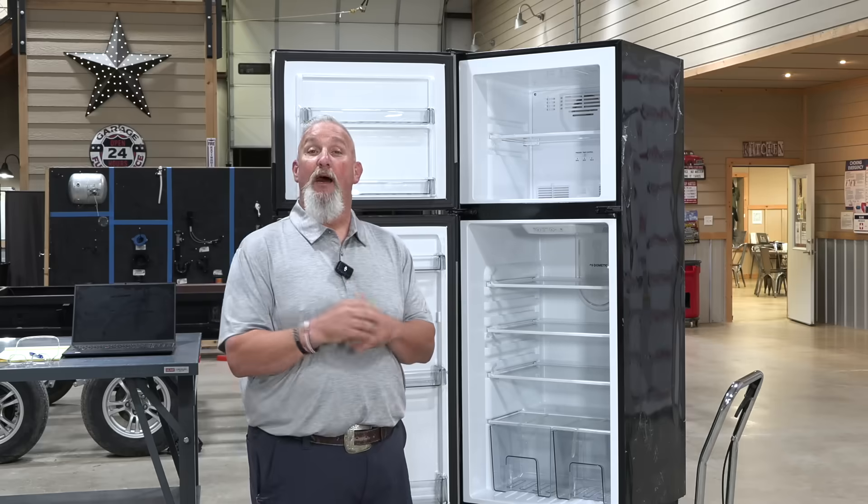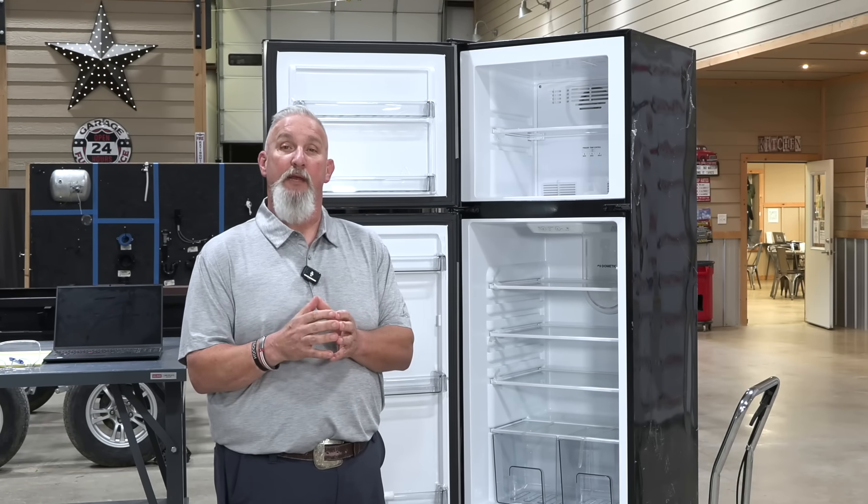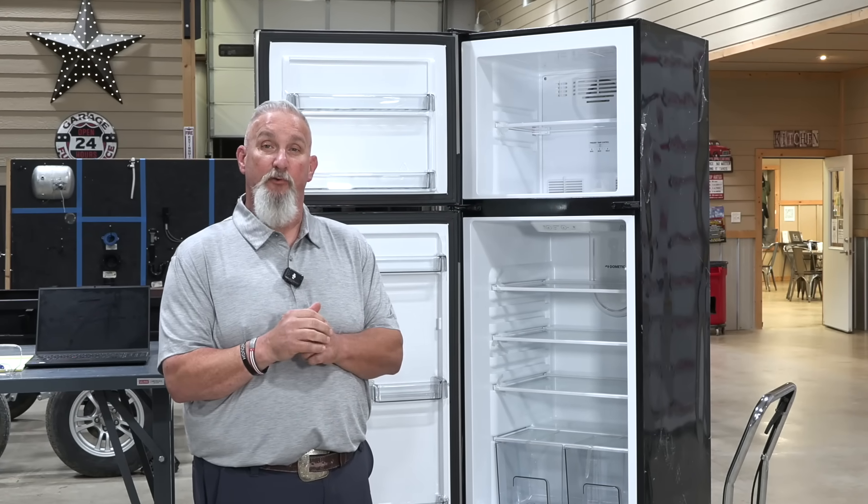Back to our Tech Tip Tuesday. I'm Brian with the NRVTA. We're going to talk about the operations, common problems, and the basic maintenance that you need for a 12 volt refrigerator.